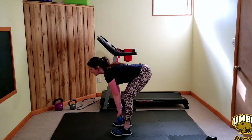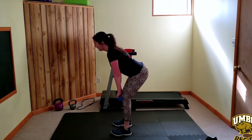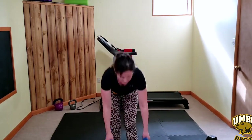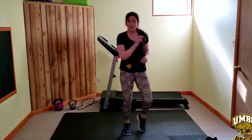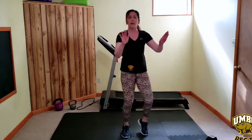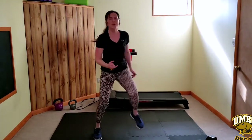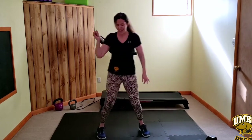A huge stretch is happening here. This is a very low impact trim step just for recovery.